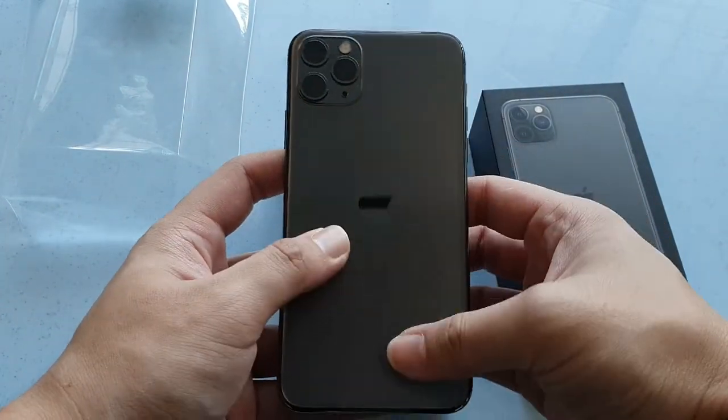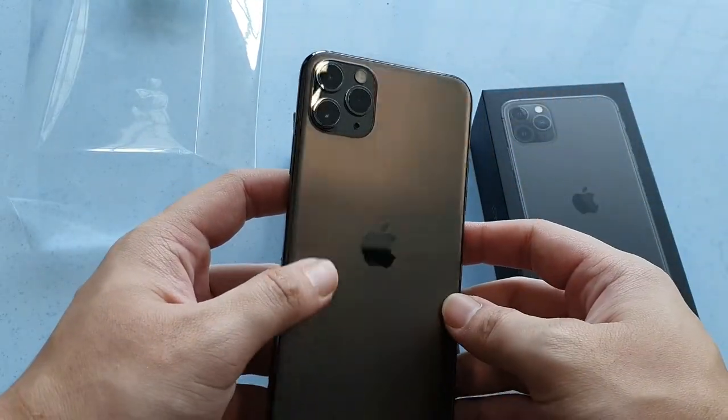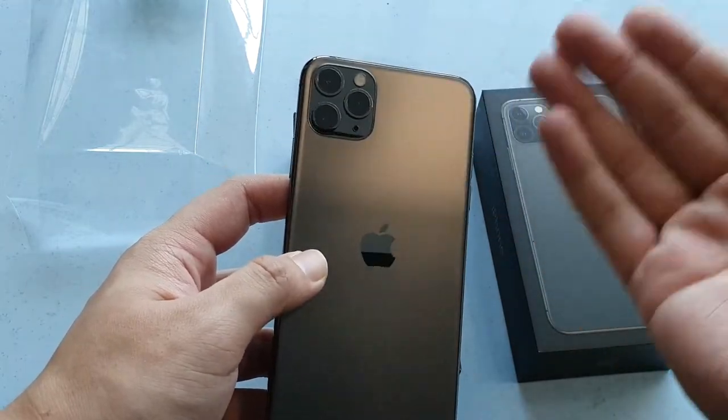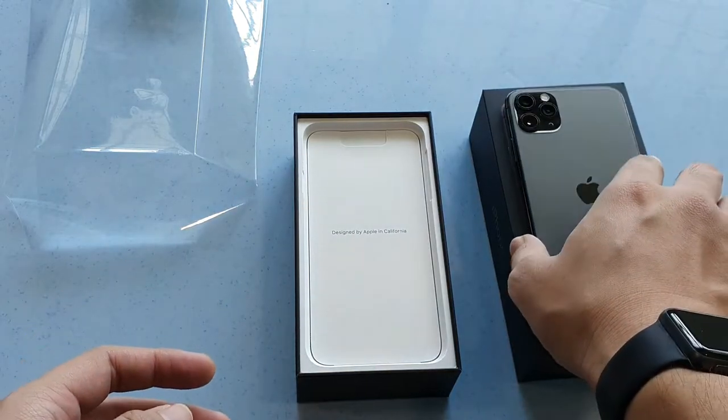You can see the back here is a frosted glass, which I am a really big fan of, and the triple lens setup consisting of a telephoto, wide-angle, and ultra-wide-angle. These are really good cameras.